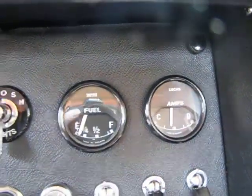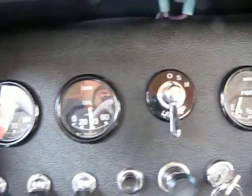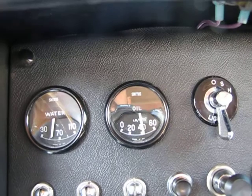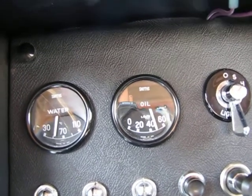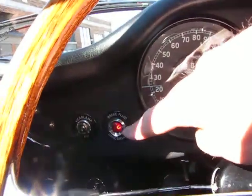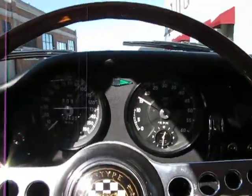Amp gauge jumps, so we know it's getting current. Fuel gauge is working — we don't have much fuel, but we got enough to go for a test drive. Got 40 to 50 pounds of oil pressure. Water temperature is still down low. Tach is working. Hand brake light for the brakes. Turn signal is operating. Horn works. Let's take her for a run.